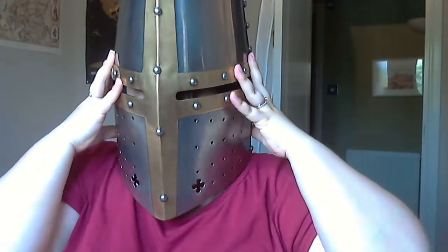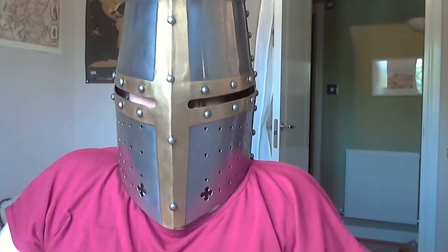So what does it weigh? Not surprisingly, this helmet is pretty heavy. It's definitely the heaviest in our collection, given the sheer amount of metal that was used to produce it. The helmet itself weighs about 7.2 pounds, or nearly 3.3 kilos, which is roughly the same as the chainmail coif from a few weeks ago, which extended down to cover the shoulders as well.